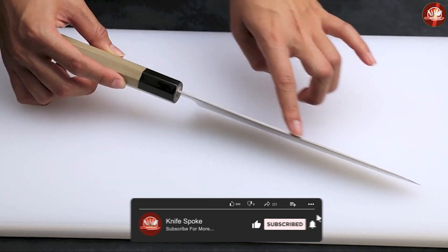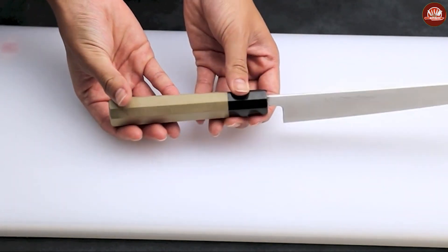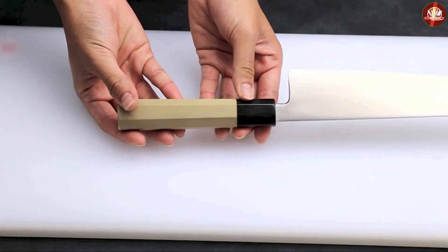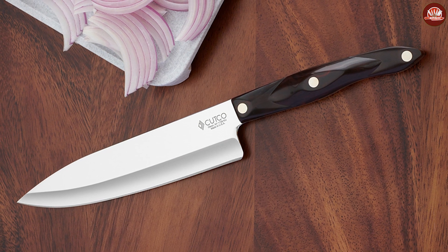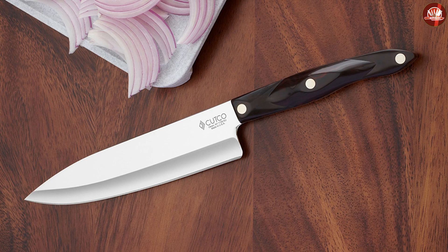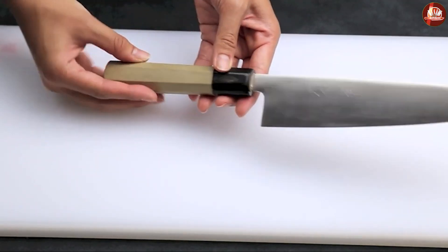The shape of the blade: judo knives have a flatter blade, while chef knives have a curved blade that tapers to a point. The straight blade of the judo knife makes it easier to use a push-slash-pull method when cutting, which is ideal for slicing. The curved blade of the chef knife, on the other hand, provides more control with a finer tip that helps in rock chopping and roll cutting.